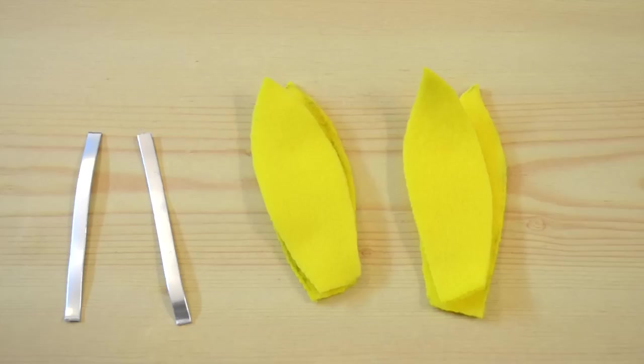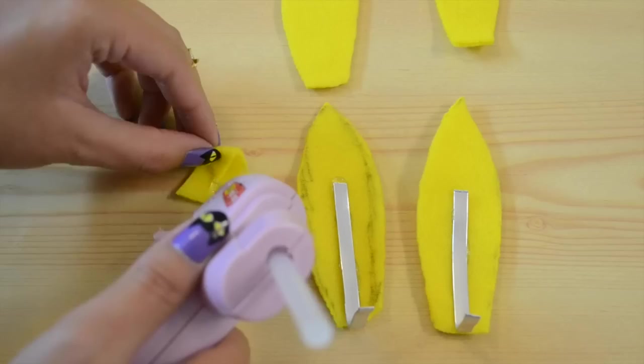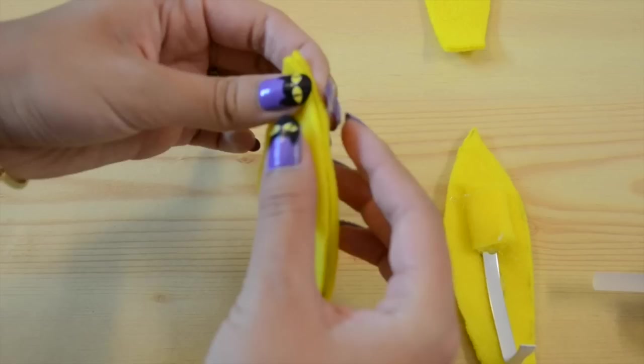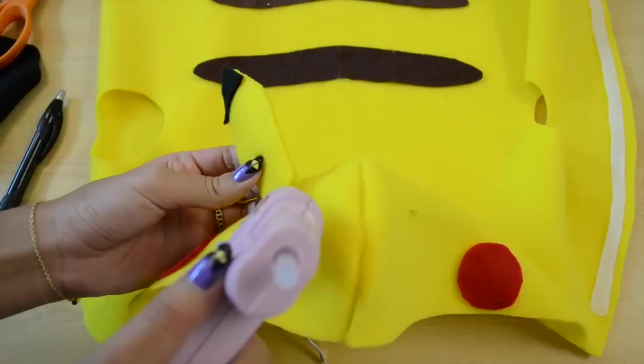Cut out some red circles and glue them for his cute red cheeks. For the ears, I've cut out four pieces of felt and two pieces of floral wire. I'm going to bend the floral wire and glue it to the ear to give it a more upright shape. Then I'm taking a scrap piece of felt and gluing it to the inside to give it a more 3D ear effect, and just gluing down the edges. I'm also adding some black felt to the tip of his ears. Next I'm marking the ear placement.